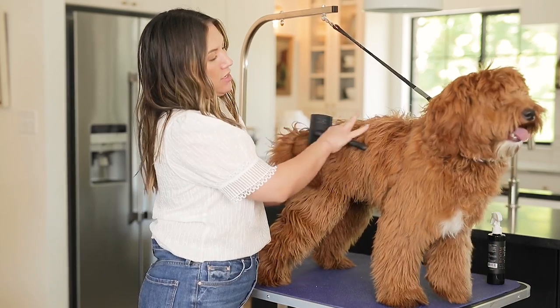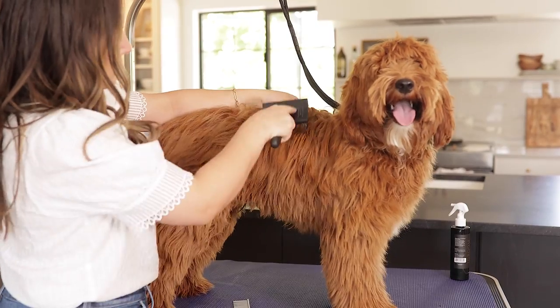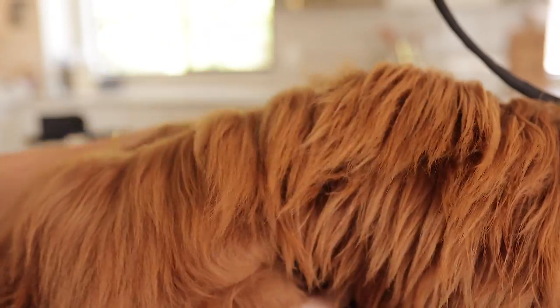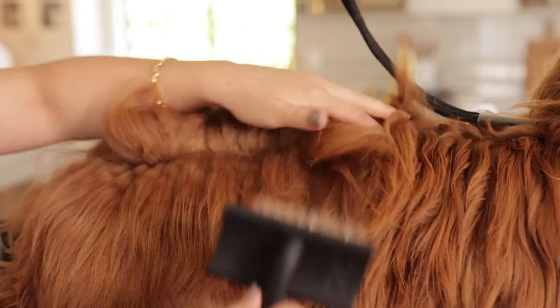The best thing to do is line brush. I'm going to start at the top — I've got a line right here — and we're brushing down with the coat. There are some tangles in there; I'm just brushing through those. We're going to move about an inch of hair over. If you want a long doodle, this is what you have to do every other day at least.